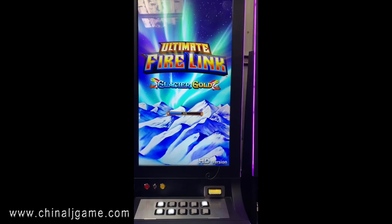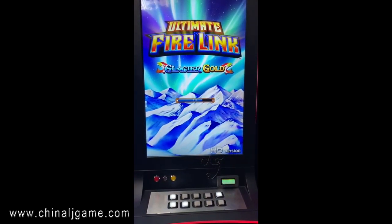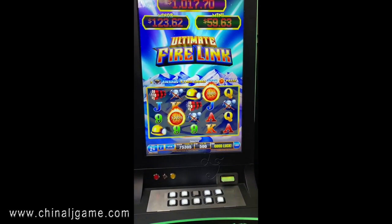The curved or vertical curve 43-inch we have in hand, and we also have a 32-inch vertical and the 43-inch vertical.